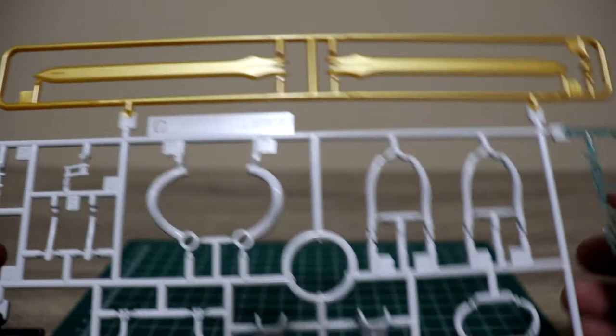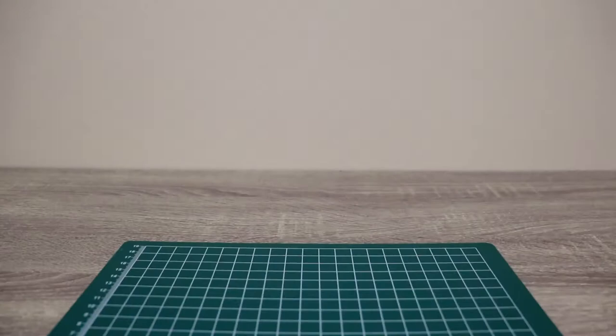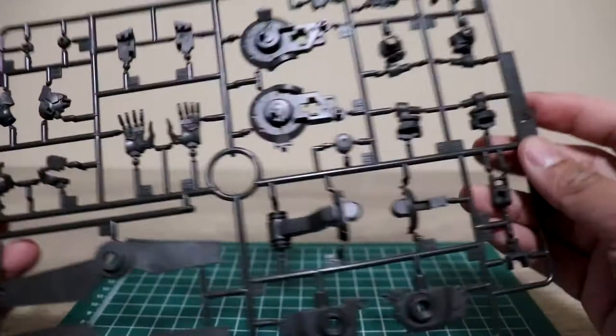Some parts of the armor here. Another set of red parts — these are for the shield, back skirt, and front skirt. This one has a nice groove on it, so it's good for panel lining.